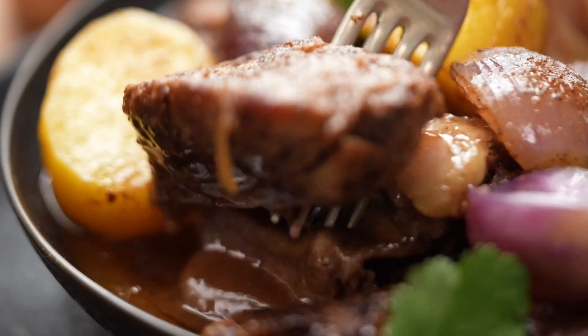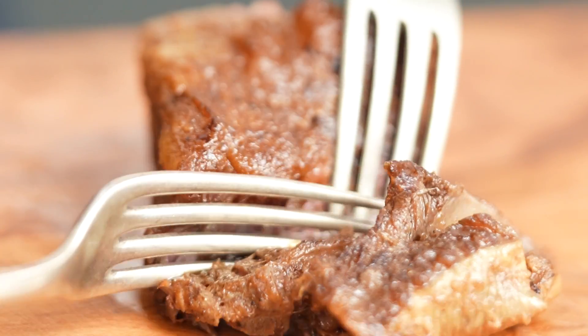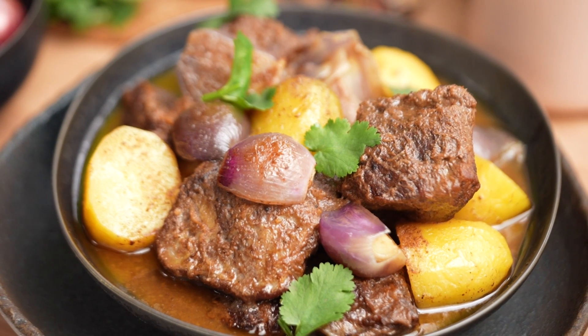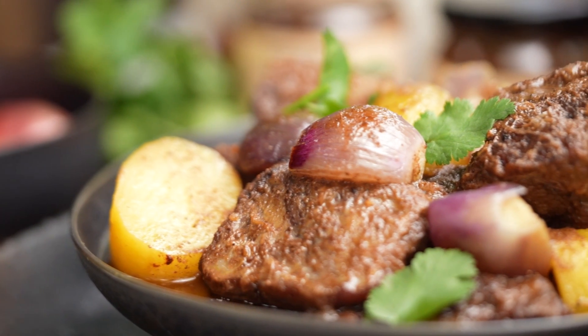Look at this beef — let's do the fork test. It's just so tender, just falling apart. So good, so much flavor — melt-in-your-mouth beef. Sorry mum, this is pretty good. I don't want to say better because you know you get in trouble — but it is better.